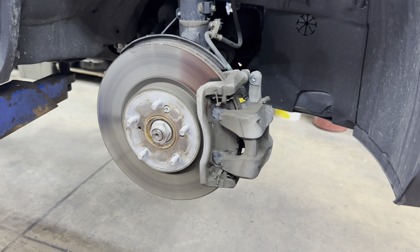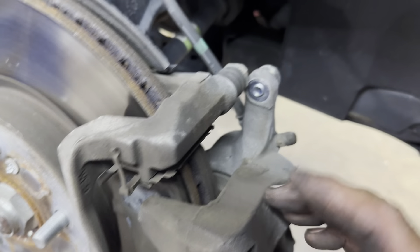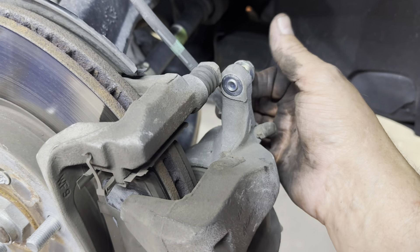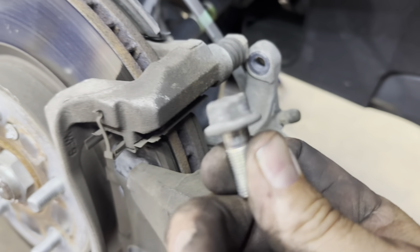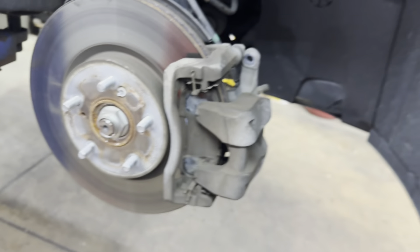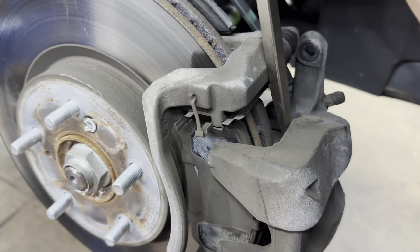The lug nuts are 19 millimeter. Then you want to remove your caliper, which is held on by two 14 millimeter head bolts — one here and one here.